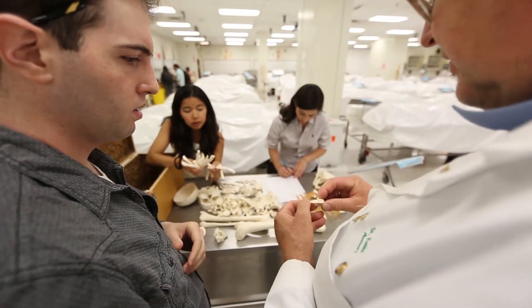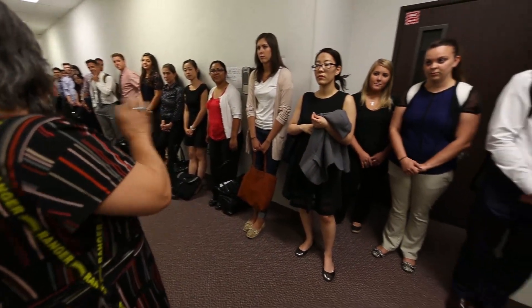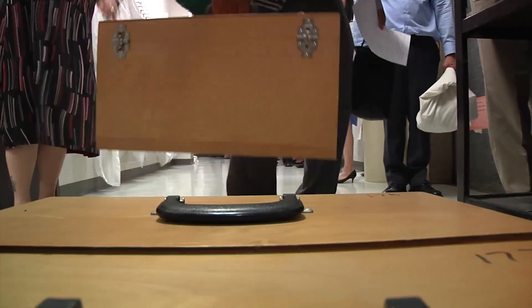It's not really a sesamoid bone, it's an isolated bone. A sesamoid bone is a bone in a tendon. Every summer, some incoming Western University of Health Sciences students in Pomona, California, get a special gift when they come to campus: a box of bones.